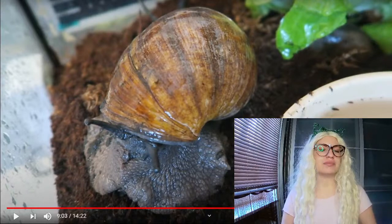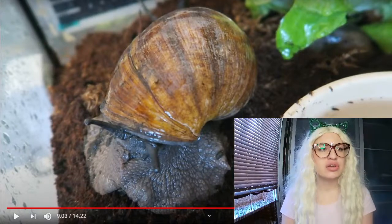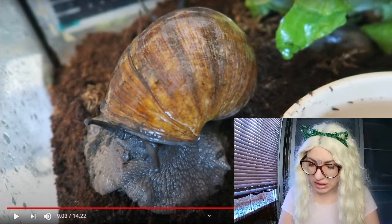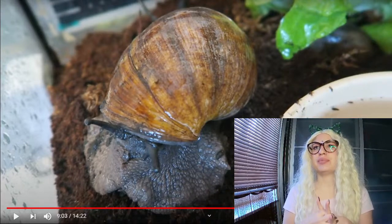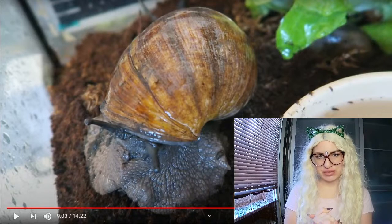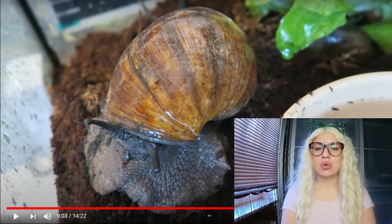If you buy a snail, you don't know what happened before at the place where they lived - they can reproduce anyway, even if you have only one snail. They can lay eggs even alone. Since they are both female and male, in some circumstances, if they're very alone and want to reproduce, they can do it themselves, though they don't prefer to. They can self-fertilize in some cases.